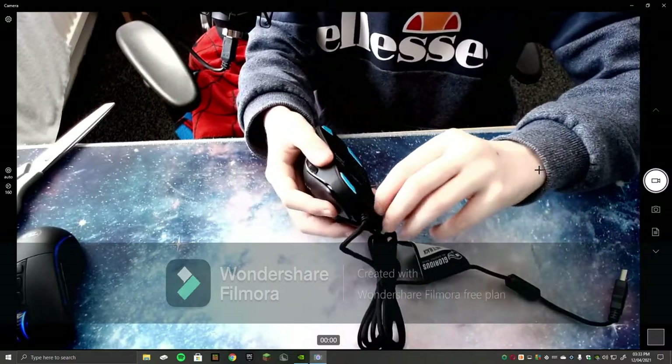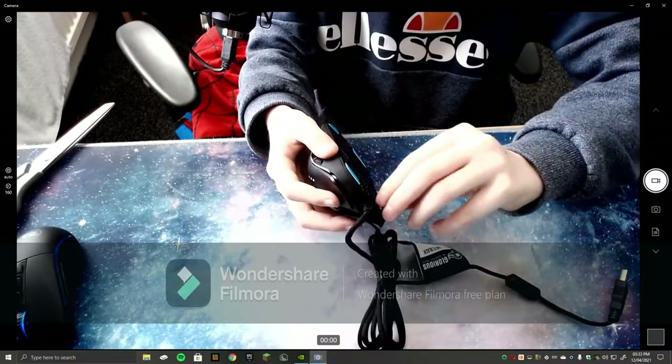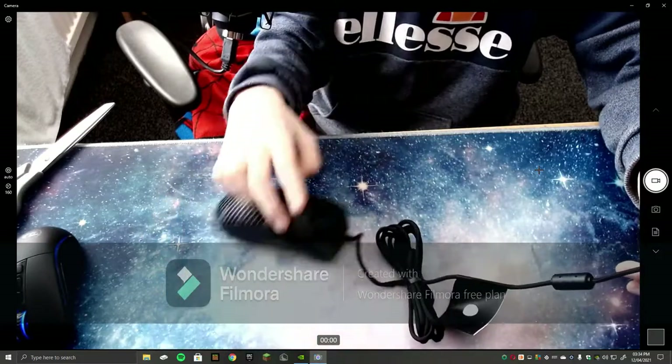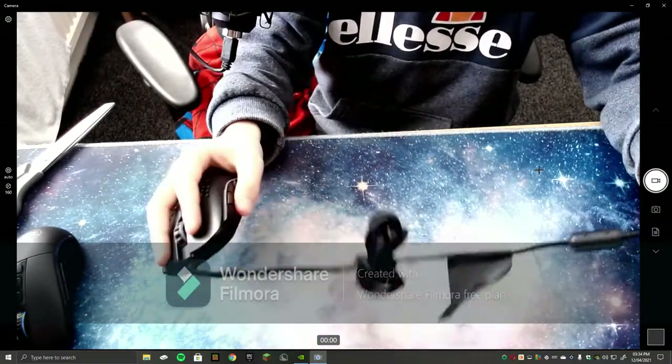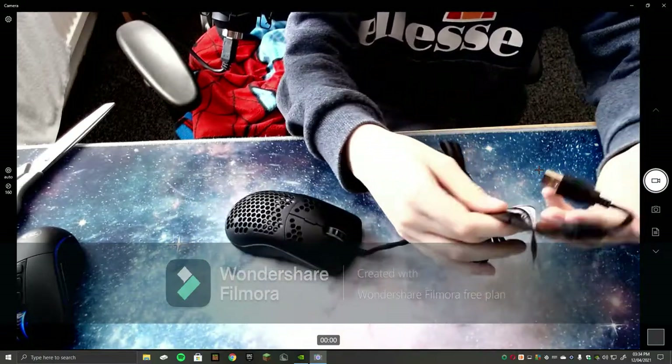Right, we're going to peel this bit off. What — that glides so well! All right, let's plug this bad boy in.